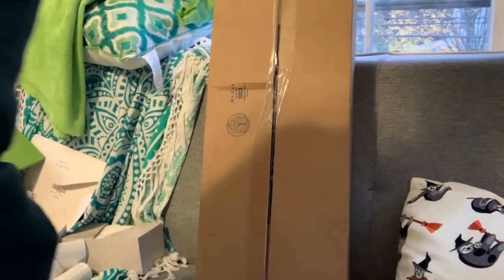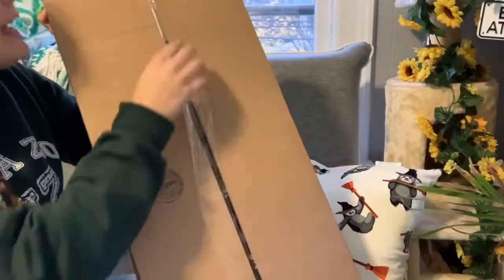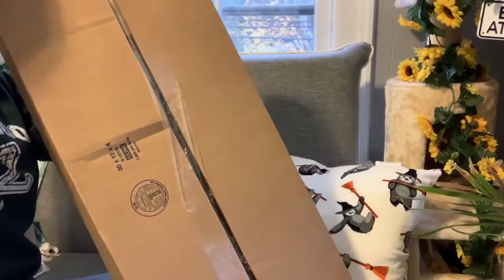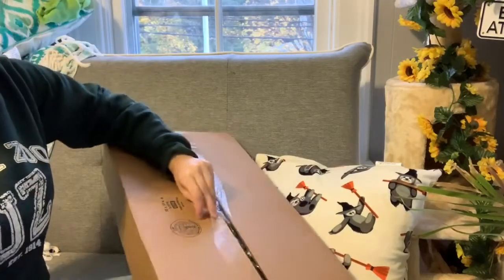I apologize for the lighting but it's very dark, gloomy, and rainy outside. We're going to go ahead and open this and take a look, and make sure that it came in one piece.